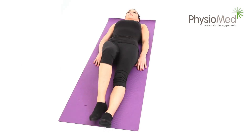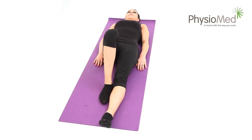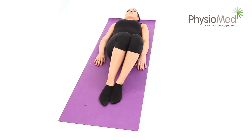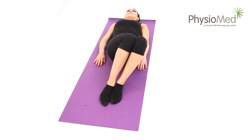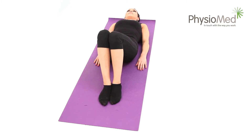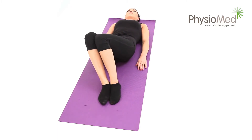Knee rolling. Begin by lying on the floor, this time on your back. Hold your legs and feet together and bend your knees. From here, very slowly roll your knees to one side as far as you can go without pain. Now return them to the middle and repeat the exercise on the other side.